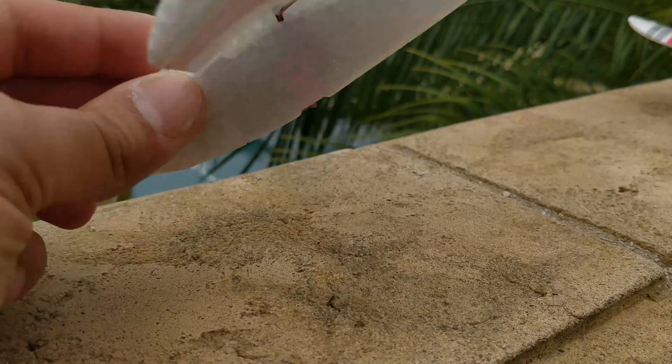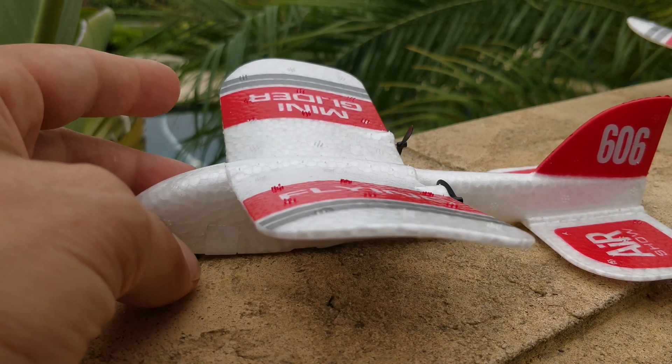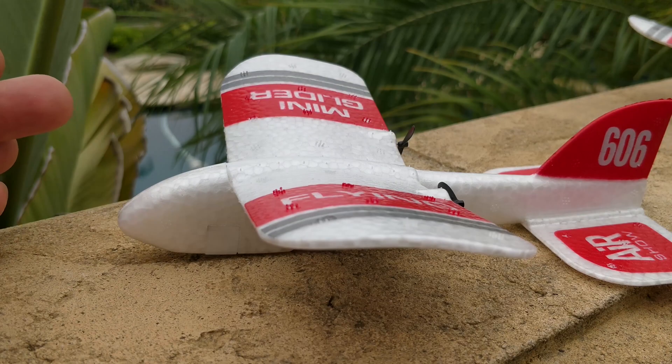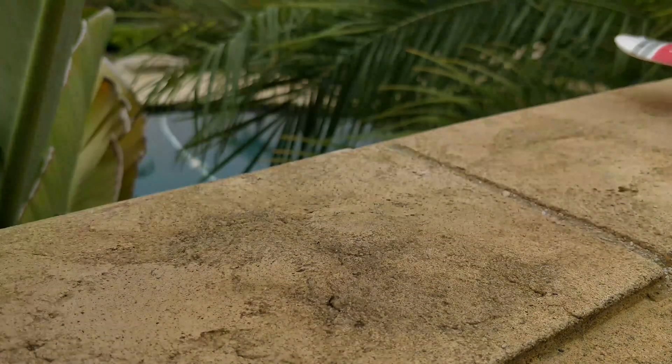If they just slid the battery forward a little bit more, it would probably balance out nicely and fly fine. In an area with no wind at all, it will fly slowly and very nicely. And when you throw it with your hand, it sort of glides okay, but it kind of just shakes around. Alright, so let's see what I did to it.